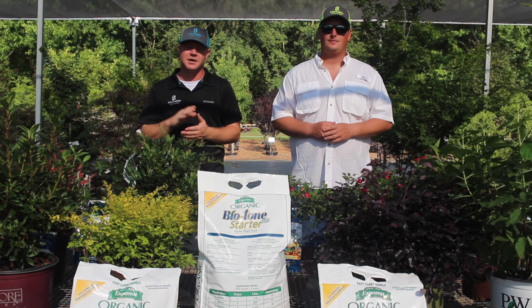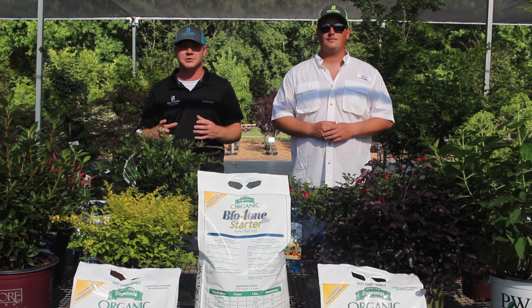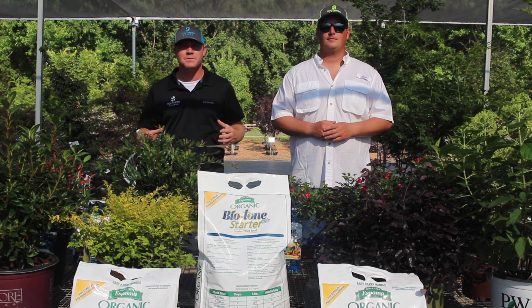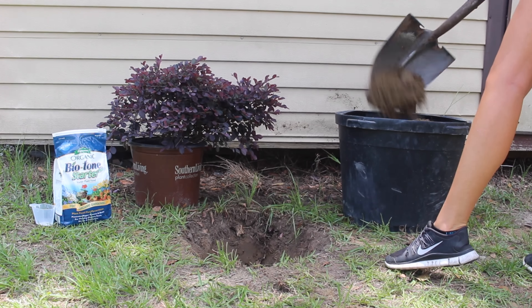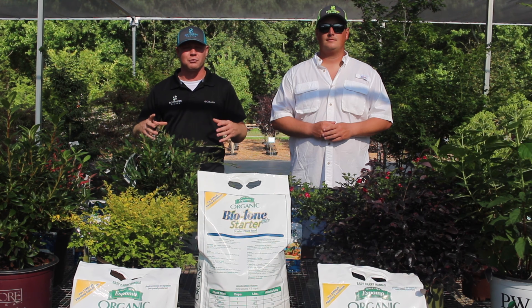This stuff goes a long ways. What it is, it's just a good organic fertilizer to help give those roots a good jump start. It's got that Biotone formula in it which helps build that natural ecosystem up in the soil around the plant.